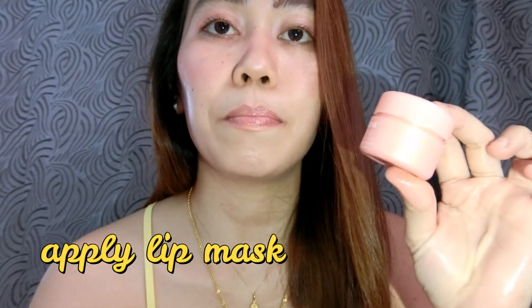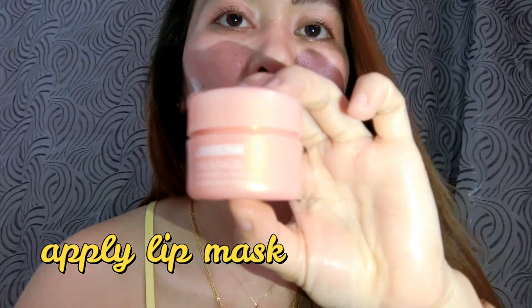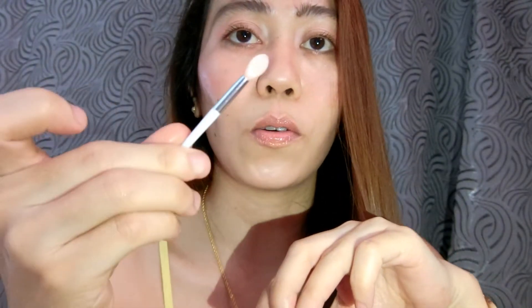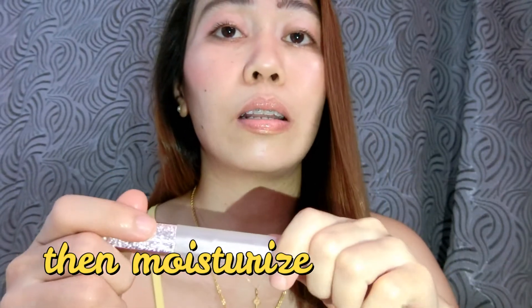Next step is maglalagay ka nitong lip mask ng Lanbena. Ito yung ginagamit ko — mayroon siya applicator na ganito. Gagawin mo siya every night — overnight hanggang sa umaga. The next morning makikita mo na talaga yung result niya guys — pink pink yung lips mo, tsaka very soft na.